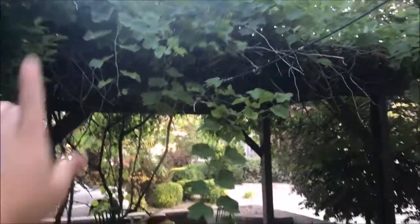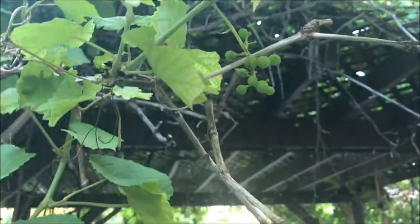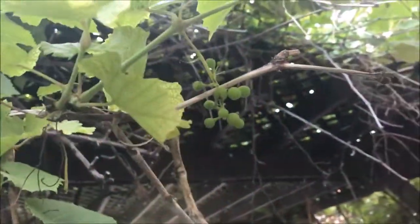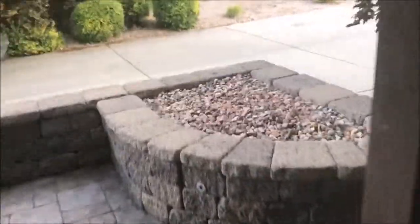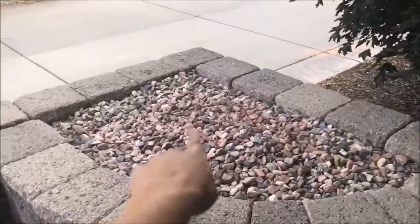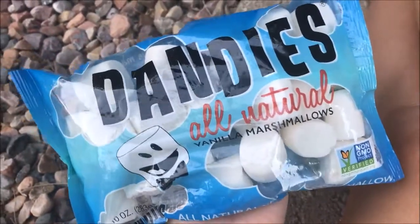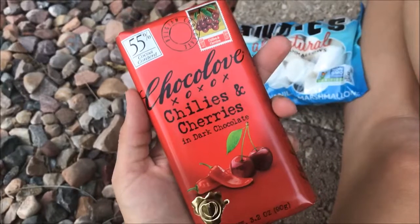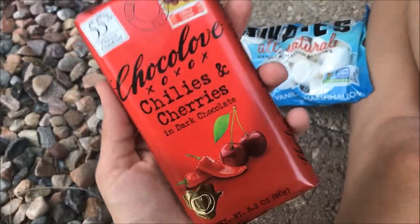Here's the cute backyard. Grape vines — look, the grapes are starting to come in. They're not obviously not ready for a couple months. We're gonna do some fireworks later, and this is our little fire pit area. These are the slightly healthier marshmallows I'm gonna use, and this is my chocolate of choice — chilies and cherries in dark chocolate. Yum!